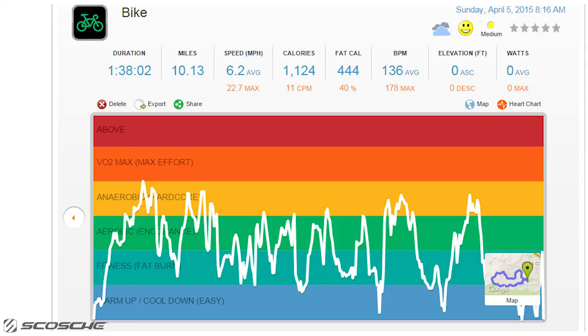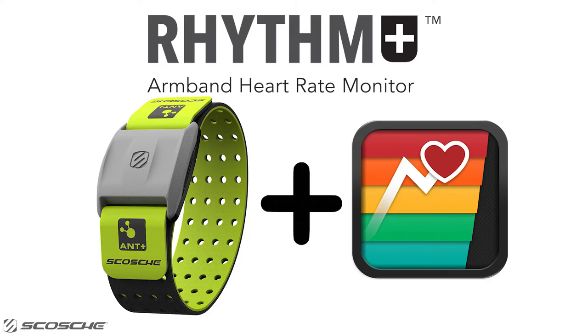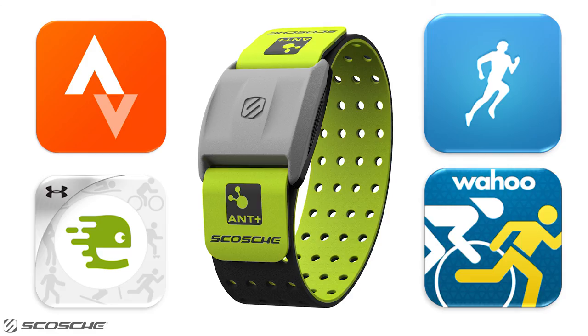Get the most informed and accurate heart rate training data from your workouts. Train hard and train smart with the Scosch Rhythm Plus and the DigiFit iCardio app. Check out these other apps Rhythm Plus is compatible with.